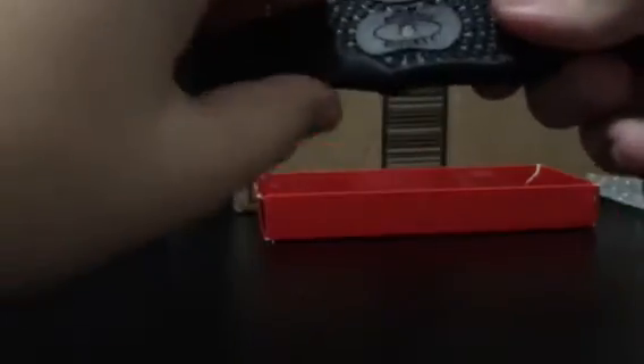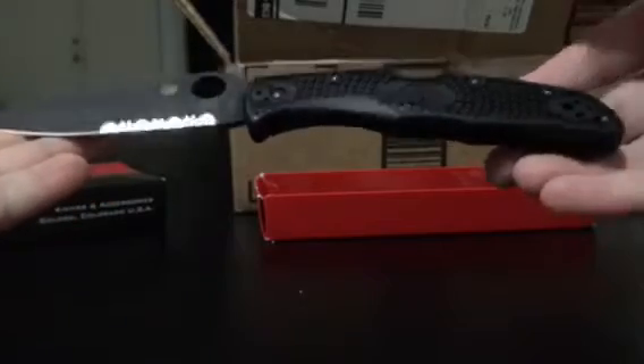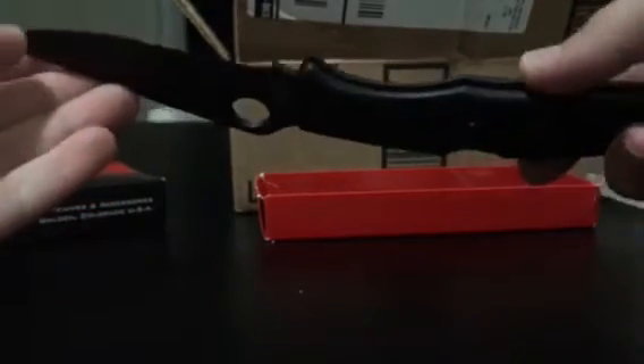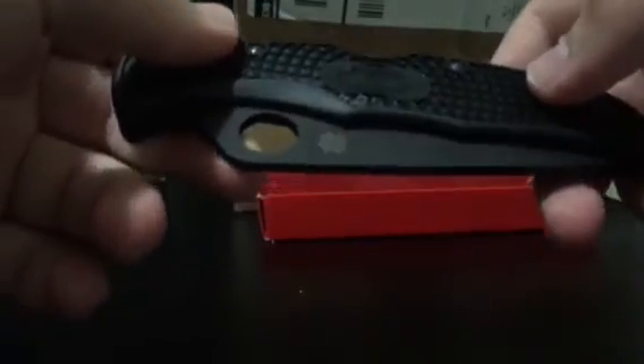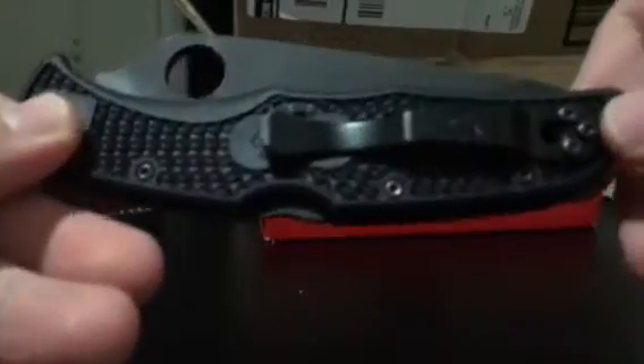The handle is 5 inches, and the overall length is 8 and three quarters inches. Here's how it looks when it's closed — still 5 inches. As for weight, I don't know off the top of my head — I'm going to put it in the description.